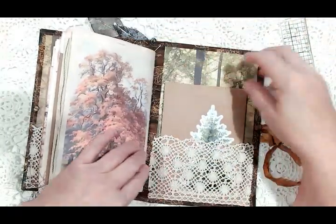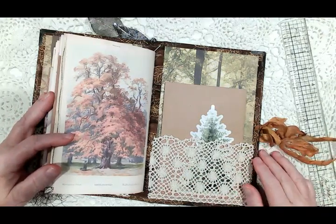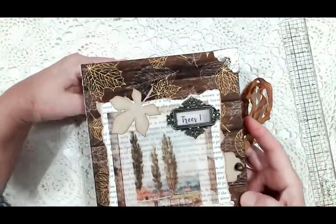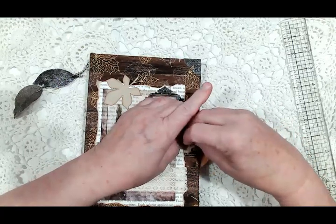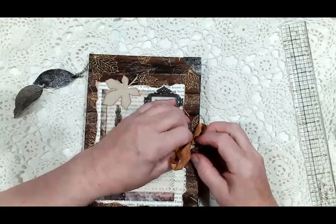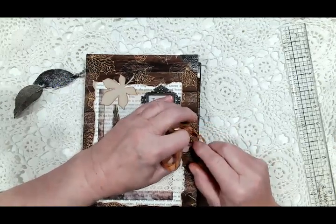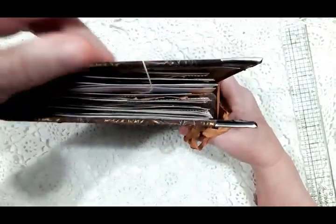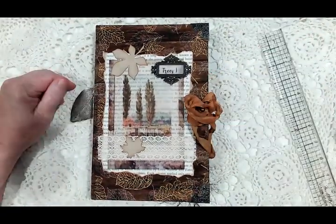And that is my design team project for Ephemera's Vintage Garden. I hope you've enjoyed this video and the book. I would love to have you comment — comment, like, and subscribe if you haven't already. Thank you so much for watching and have a wonderful day.